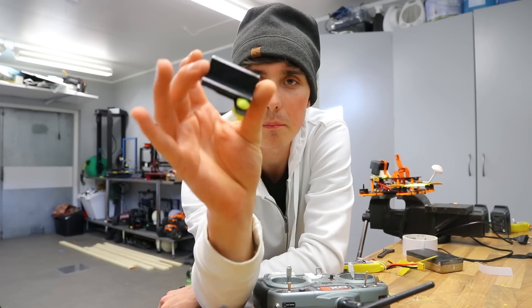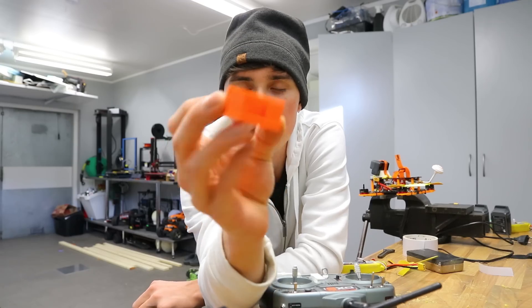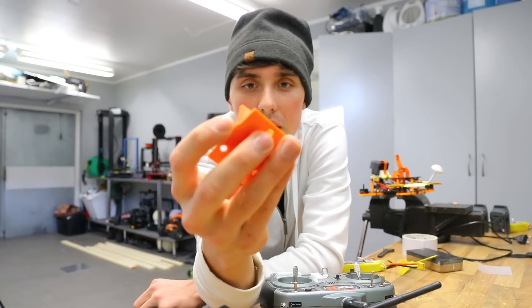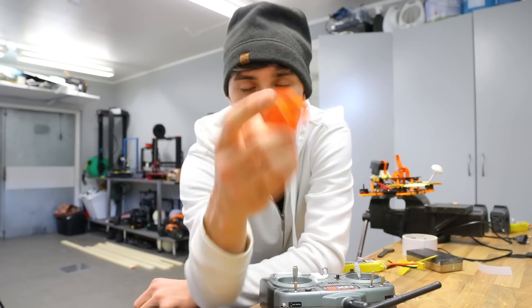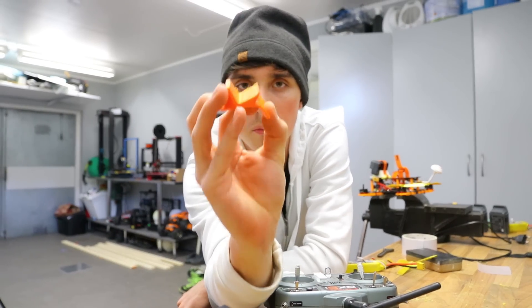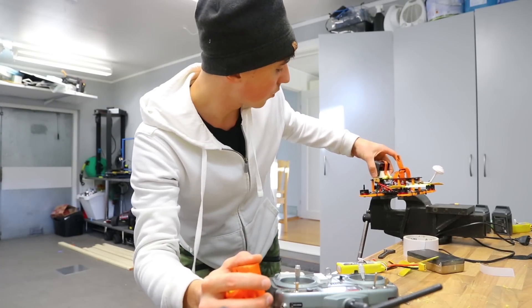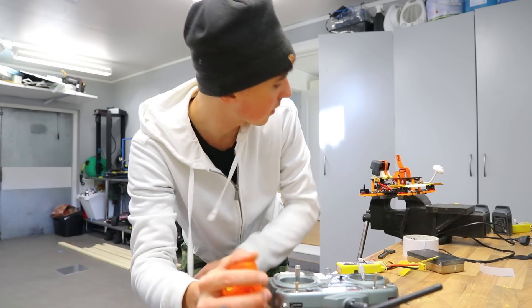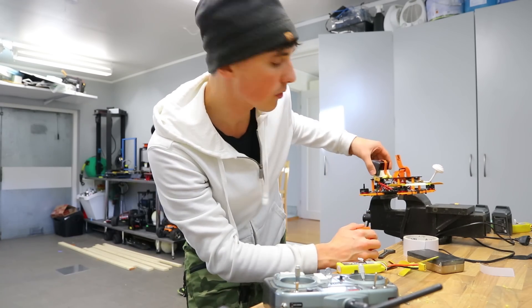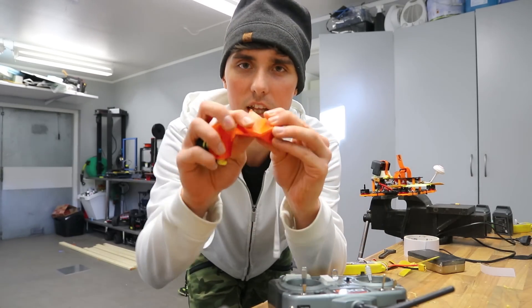I printed a GoPro mount in PLA and it doesn't hold up to a crash. So I printed it using NinjaFlex and hopefully it feels great — really flexible — and maybe it'll even remove some of the vibrations. I also have a bit more tough TPU NinjaFlex type of filament on the GoPro mount right now, and hopefully that will hold up even better. It's a bit more tough than the NinjaFlex.